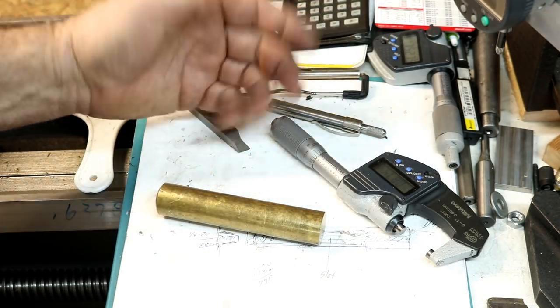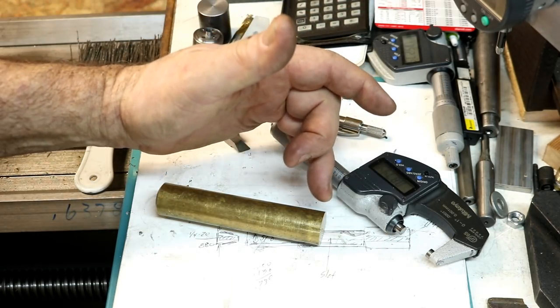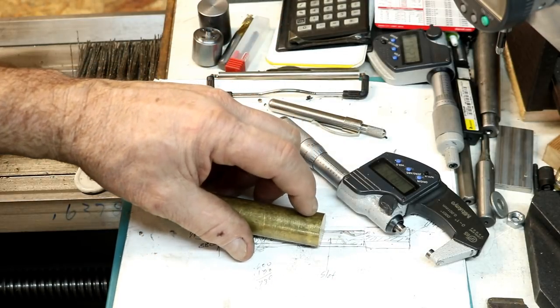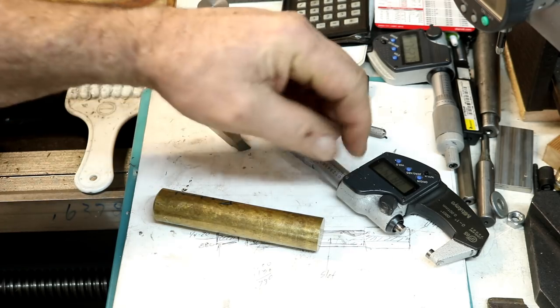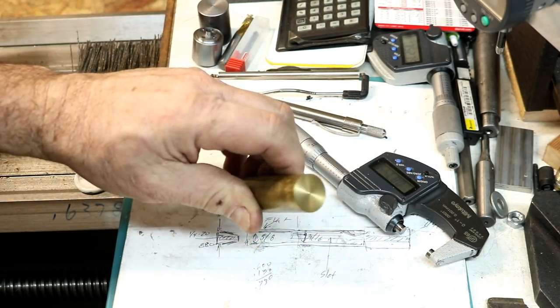I'm not going to use just plain o-rings — they wear out real quick and they cause a lot of friction. So I'm going to put some special rings in on these. We're going to make the ring groove for that when it gets here. They're only a quarter of an inch wide and three-quarters in diameter — not very big.